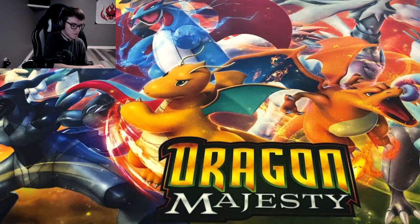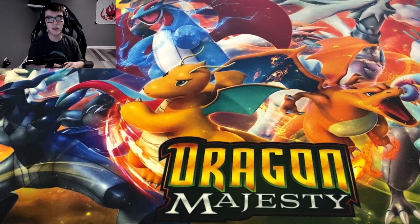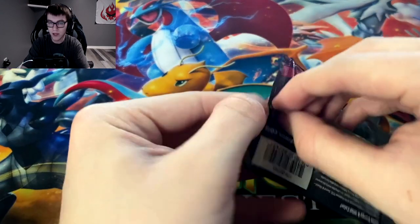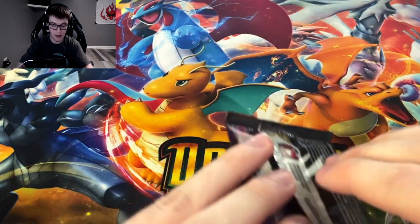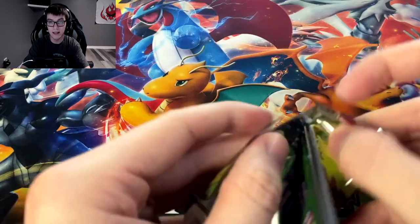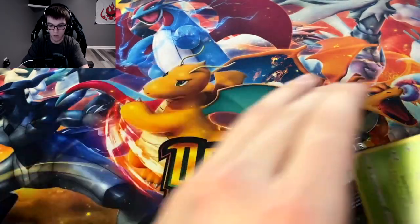Still haven't got a Charizard yet either, which is kind of surprising. I've got three reverse Leon's Charizards and one regular one, but I have not got the holo yet. The pull rate for the holo Charizard is probably much harder than the reverse or regular ones, and I would love to get one so I'd have all of them.